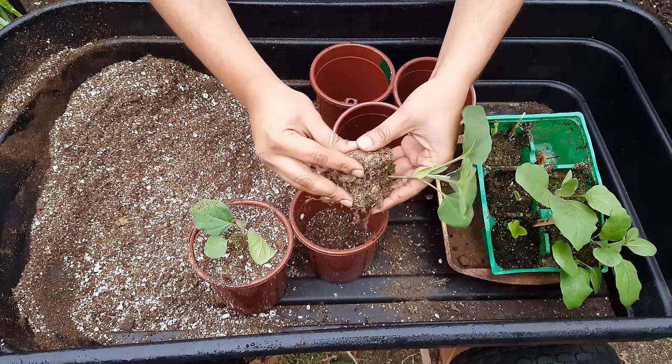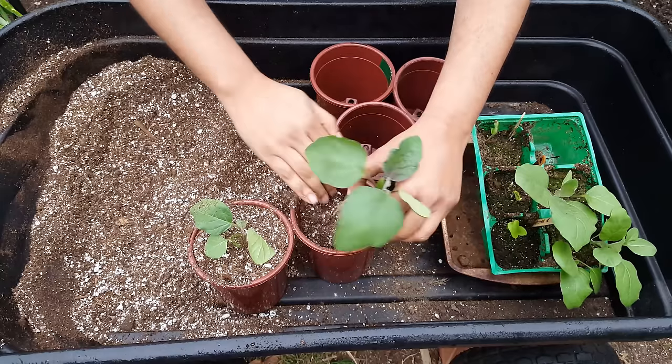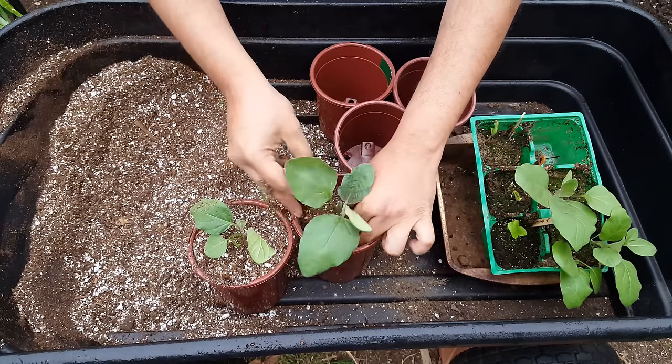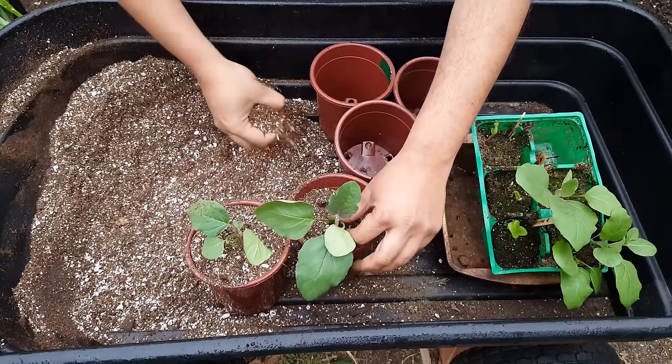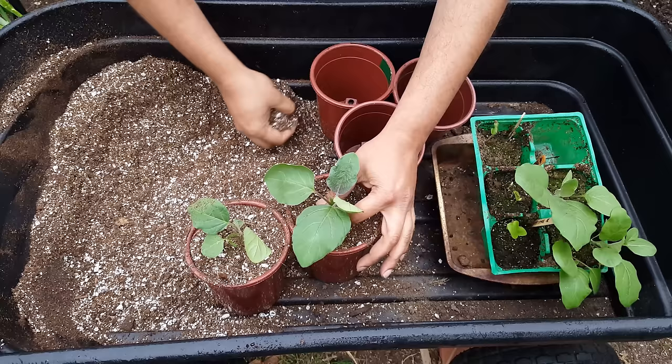What you do is fill up all your containers with this potting mix that we just created, and then plant all the seedlings inside it. Remember, you need to provide a good liquid fertilizer while these plants are growing.